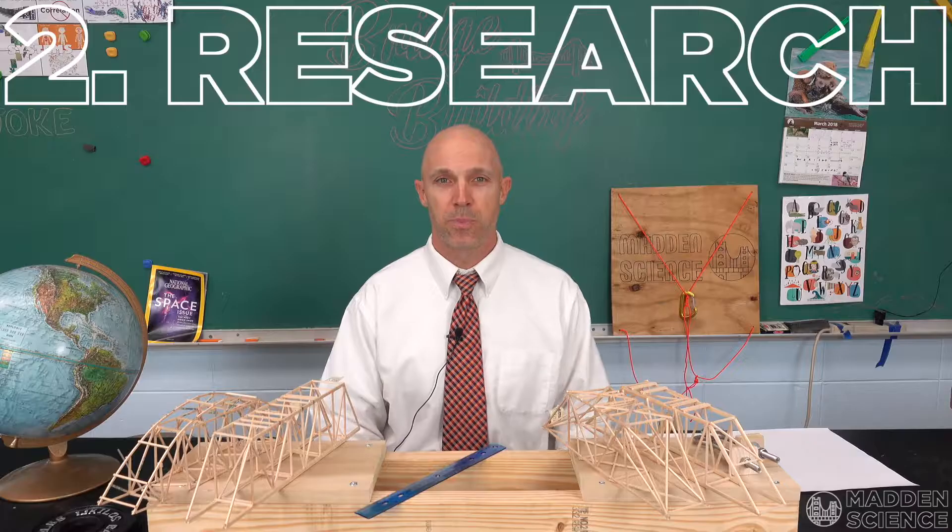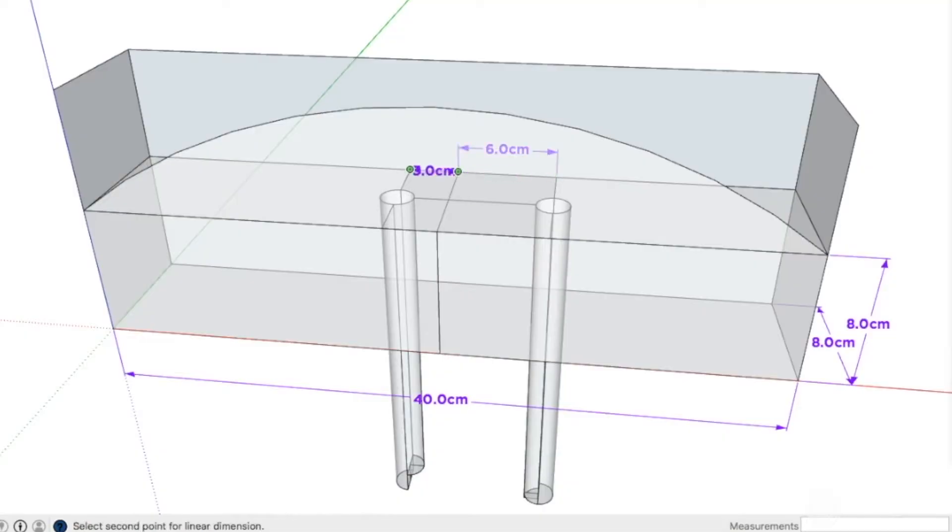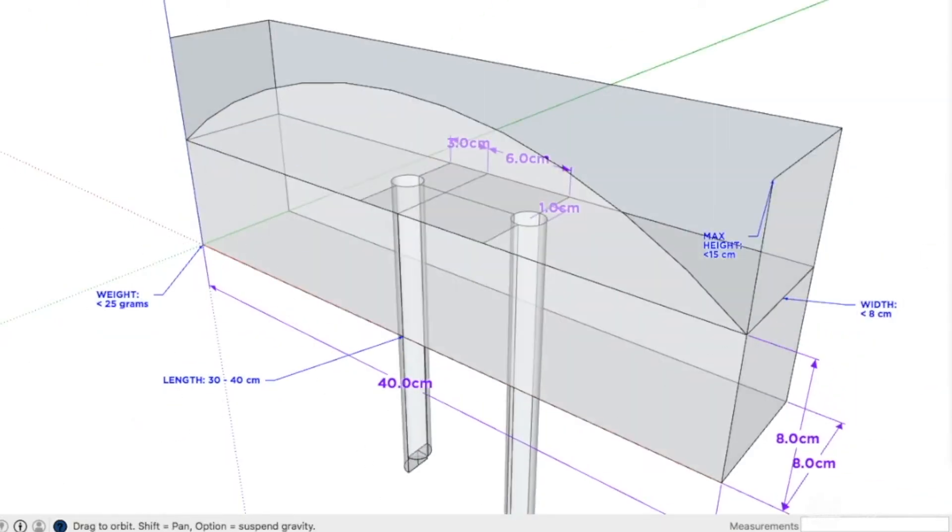Number two: research your bridge. Research both your specific bridge instructions and the bridge rubric, but also bridges in general.